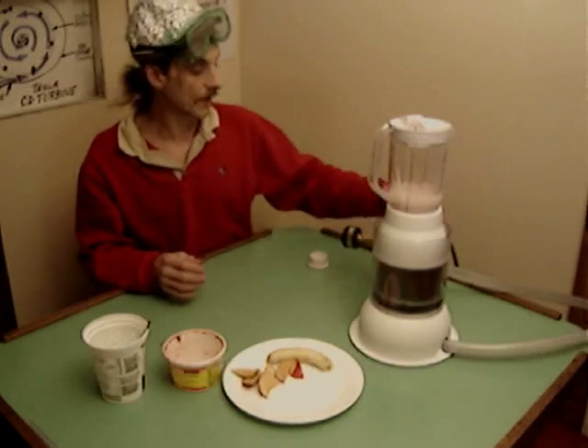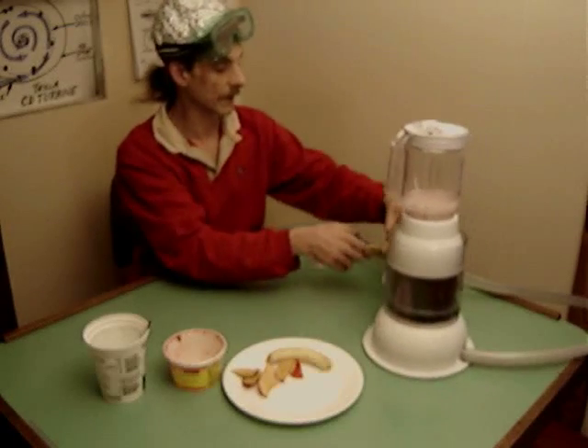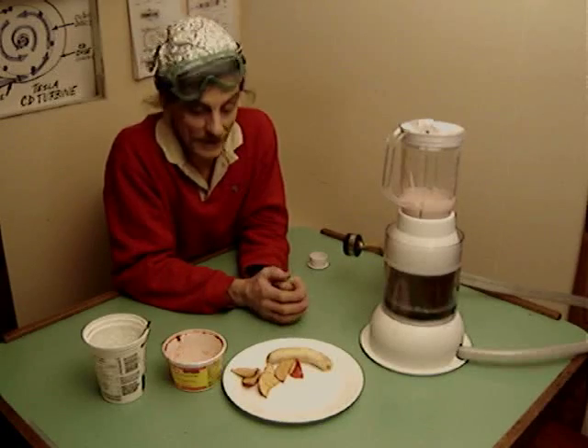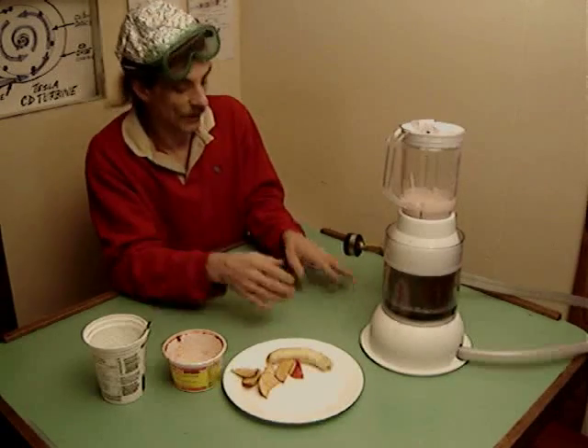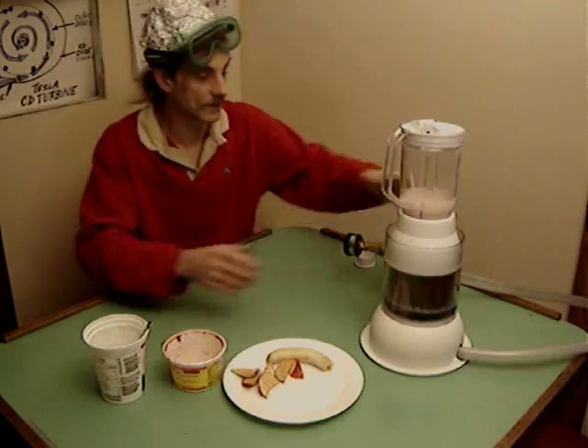Now we've got the compressed air also coming into this through the fitting in the back here. Everything's carefully set up. I had a few leaks that made a bit of water run everywhere, but we've got to finish up and make sure this works, so here we go.